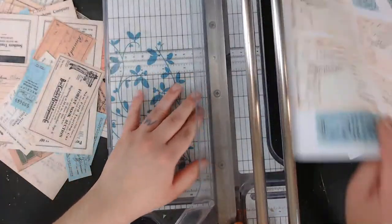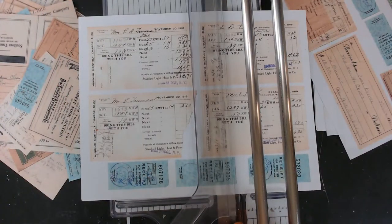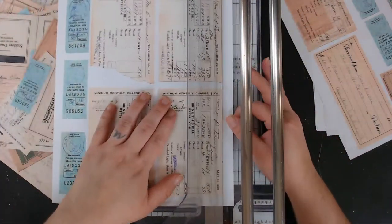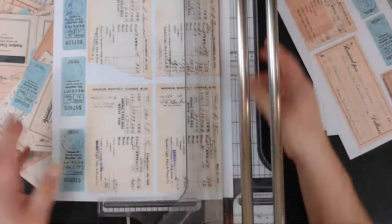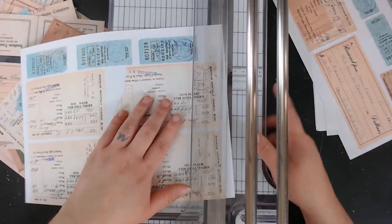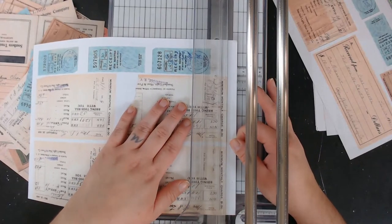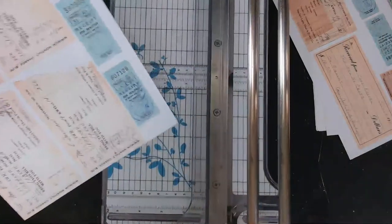Someone says they're working on two journals and might just whip out their Big Shot and make a bunch of die cuts — that sounds fun, I've done that too. Get out all your scraps. Someone else is making six journals — you are on a roll, girl!